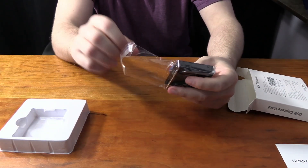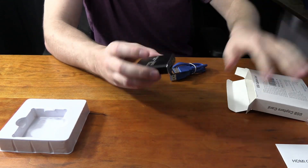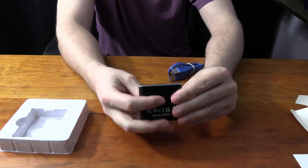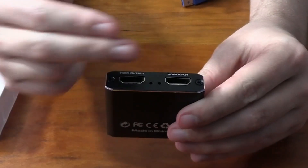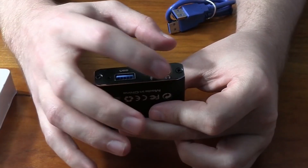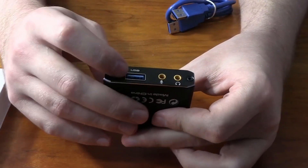Keep in mind this capture card is one of those that can be mass produced — there are a bunch of people selling their own version of it, so I'm not sure which version is the best. It's pretty well constructed though. You can see the HDMI in, HDMI out, one mic in, and headset out — the headset is an output signal while the mic is an input signal. Then there's the USB 3 port which we'll use to plug into our computer.